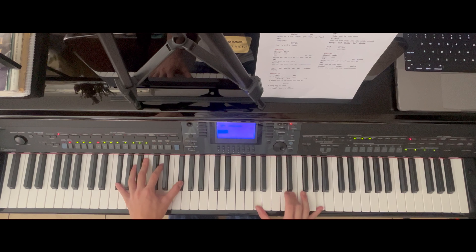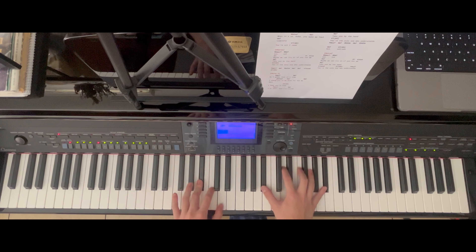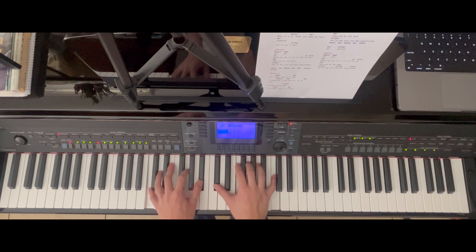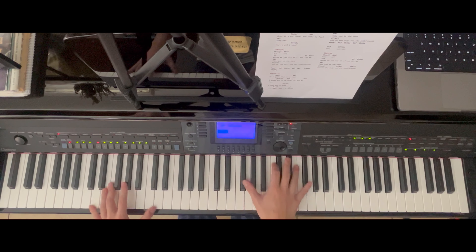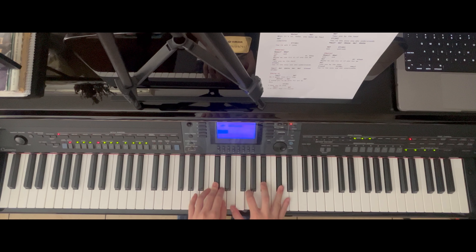For the grace note approach, play the C and quickly go to D. Then the next octave: double F sharps, and on the right hand two A's played with the D, then grace note to the E. And then to the final 'ooh' — full chord, you want this to be as dramatic as possible: G, D, G, B flat, D, F, B flat.